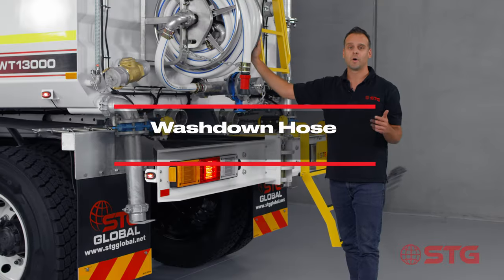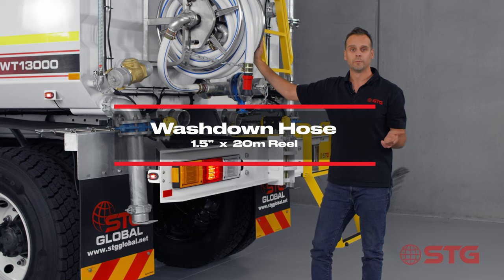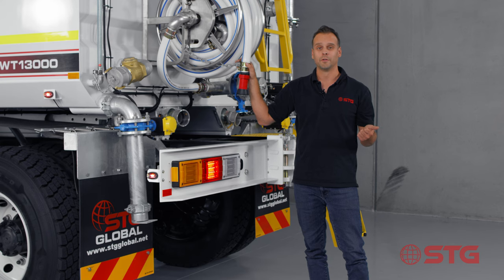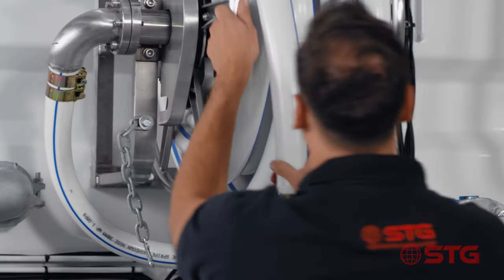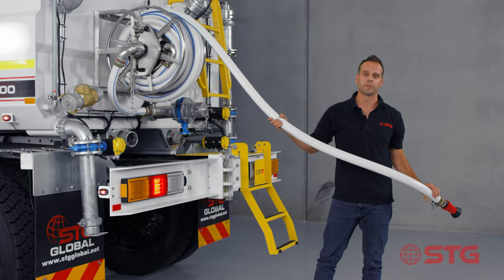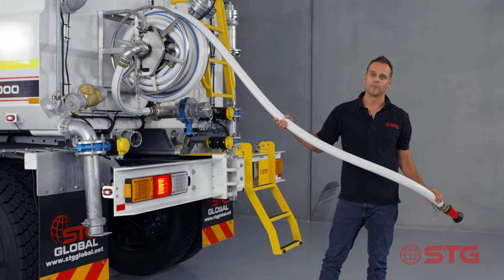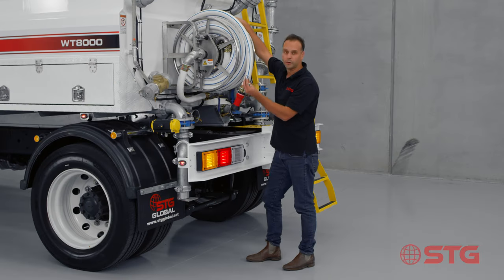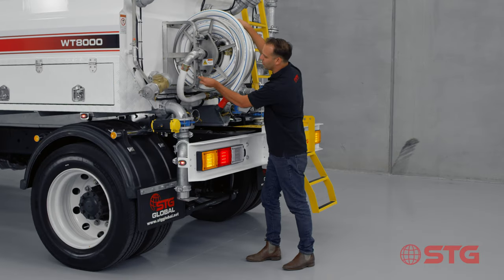Moving along is our one and a half inch fire reel - these things pack some serious pressure. You can use them to wash down machinery, wash down the road, or even water the plants. We've got 20 metres of one and a half inch wash down hose on this reel. And at STG we thought about the small things, like a little clasp that you can connect your hose to.